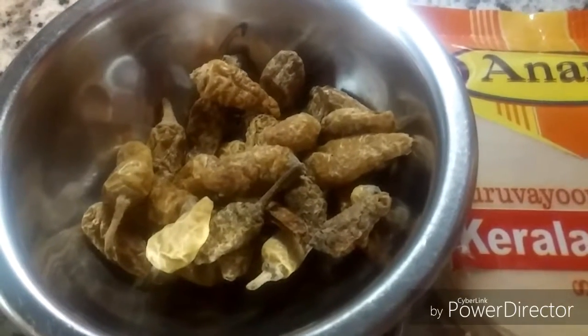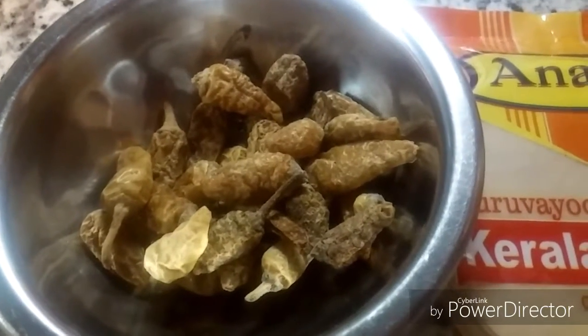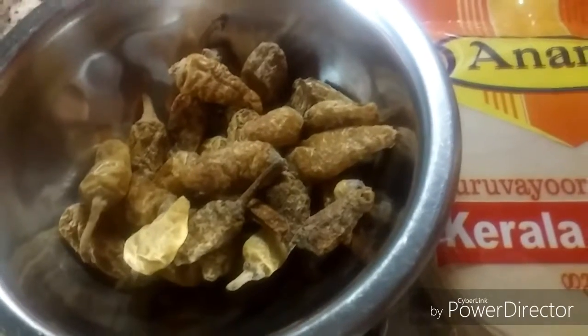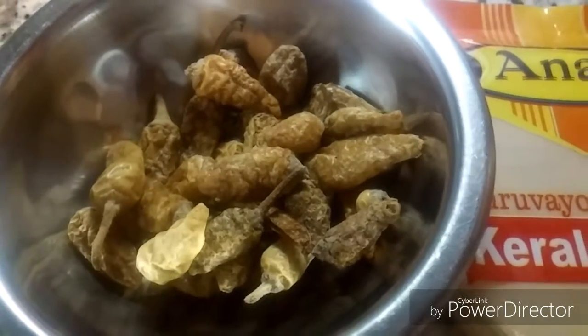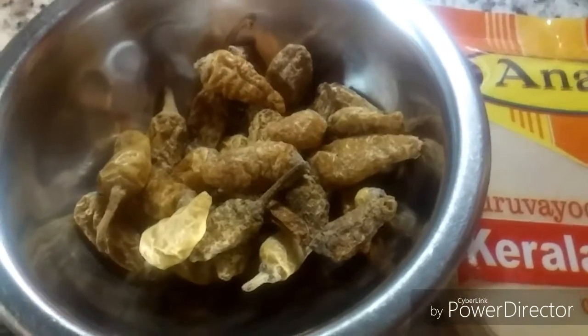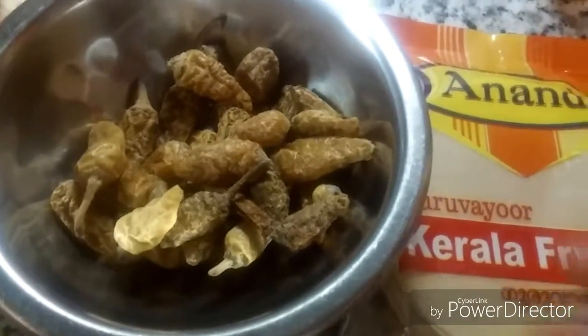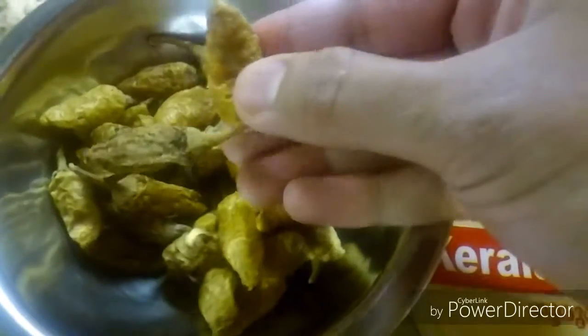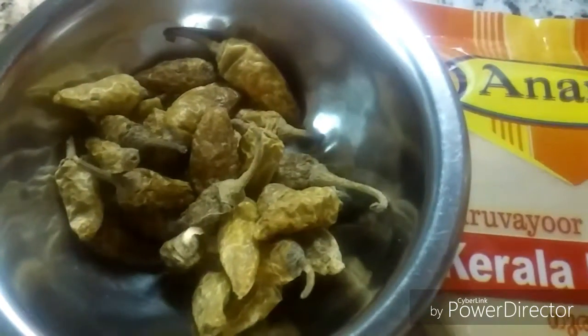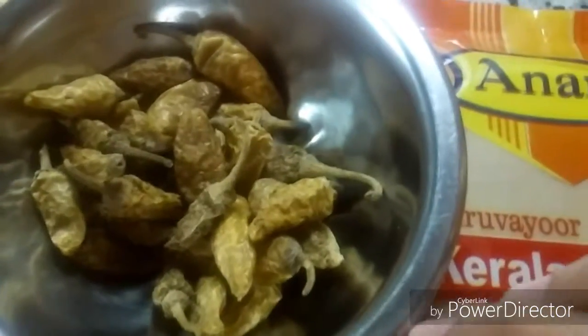Hello friends, welcome back to my channel. Today I have come up with a unique recipe — curd chili, or dahi mirchi goju, which is very easy to prepare. Here I have some dahi mirchi or curd chilies, which you can easily prepare at home, but this one is a store-bought version.